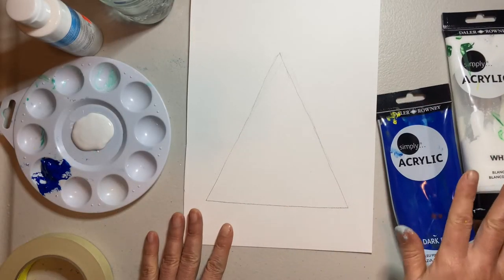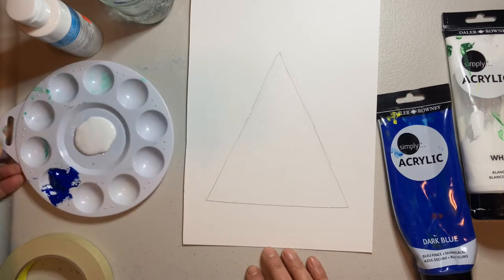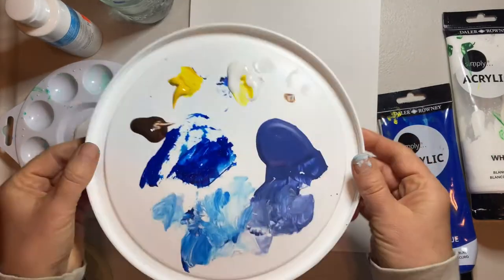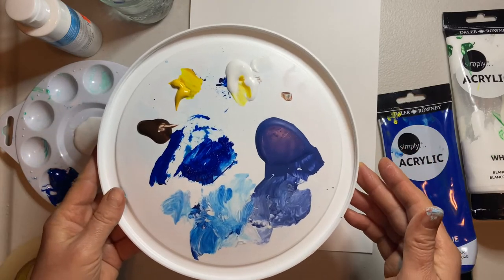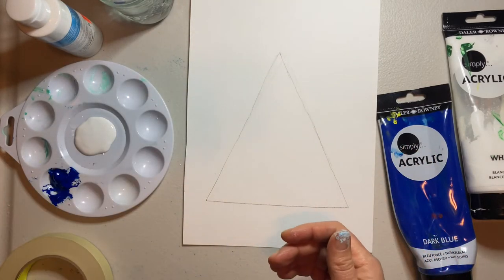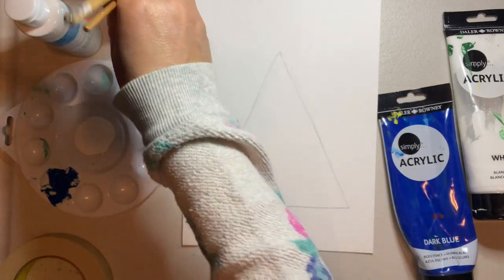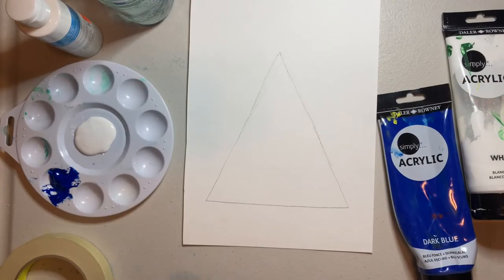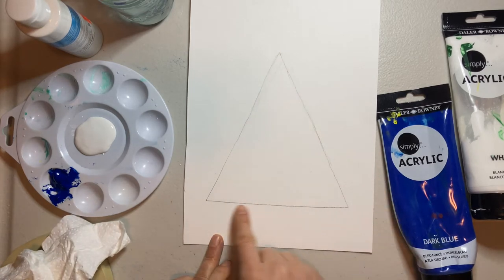Now we're going to start painting. We have our acrylic paints and a palette. A lot of times I just use an ice cream pail lid, and I put saran wrap over it to save the paints I'm working with. We also have a cup of water and some paper towel, and we're going to get started.